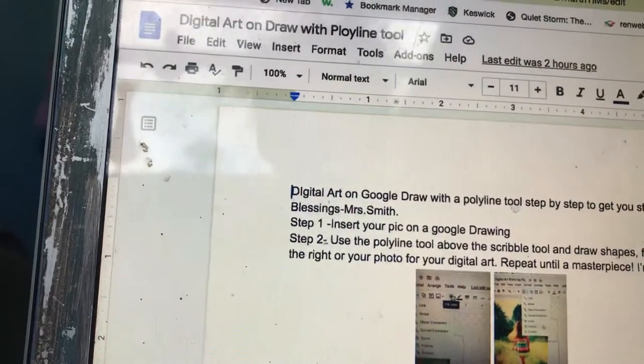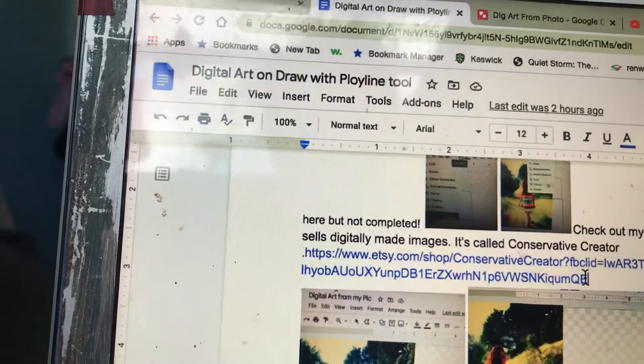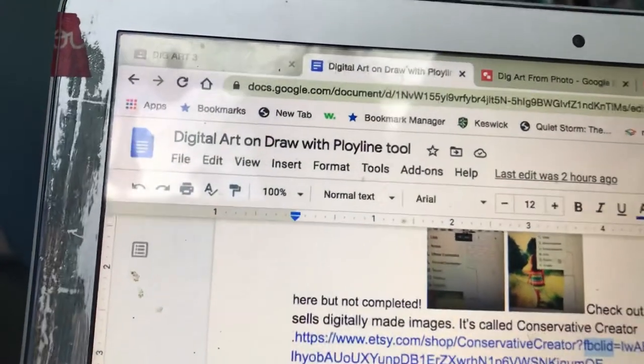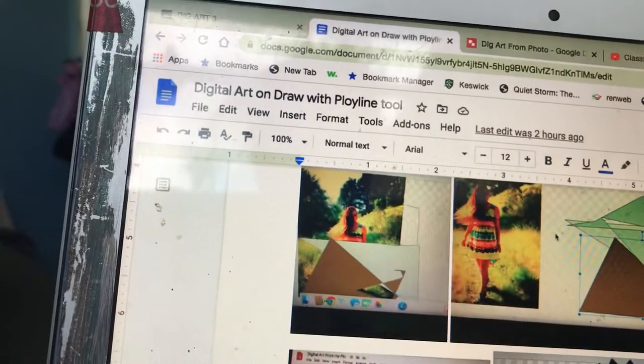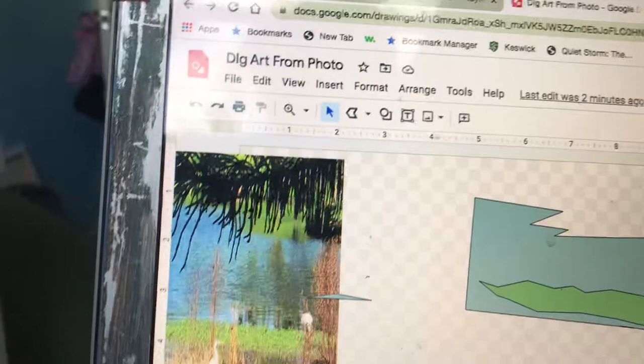Here is my friend Kelly Kreiser. If you click on her link, it's called the Conservative Creator on Etsy. You can see her shop where she sells her creations, where she works digitally on a drawing.